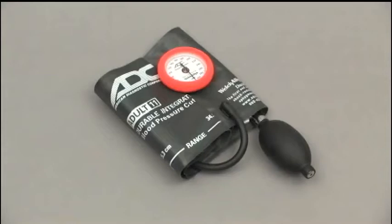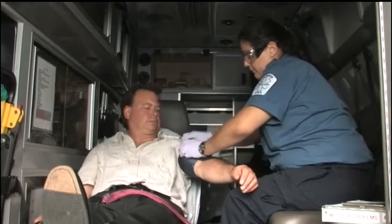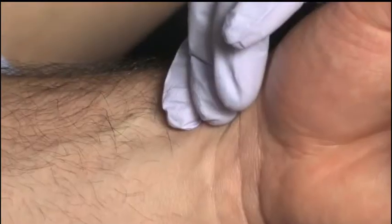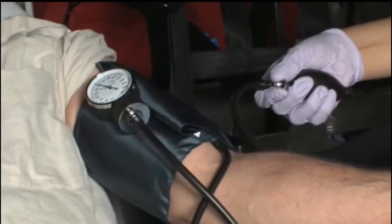When measuring blood pressure, you will use a blood pressure cuff and a gauge called a sphygmomanometer. You can collect readings by auscultating, or listening to the characteristic clicking or thumping sounds with a stethoscope. Or, when the environment is too loud or the Korotkoff sounds too soft, you can palpate the blood pressure, which means to feel the radial or brachial pulse with your fingertips while using the BP cuff.